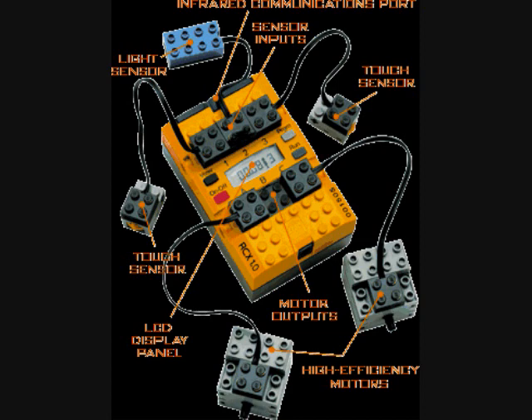They upgraded to version 1.5 a few years later, introducing a clutch gear and a couple of other new parts. Then version 2.0 included a new redesign of the LEGO graphical programming software and a new 2.0 version of the RCX, which removed that external power jack. It was actually designed to support a rechargeable battery, which they never made.